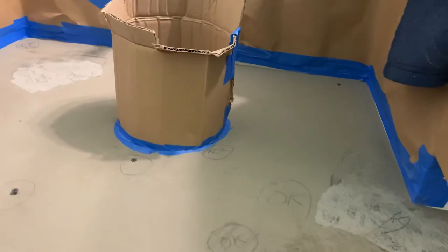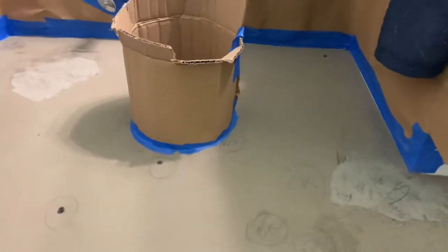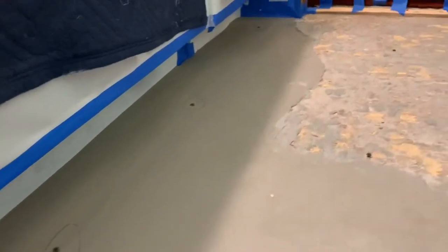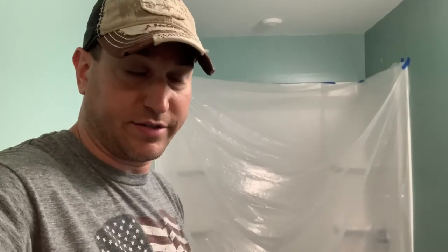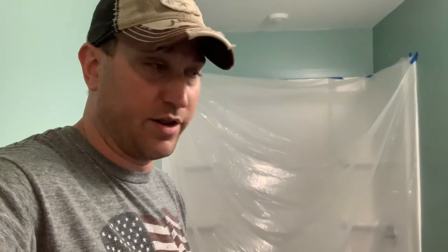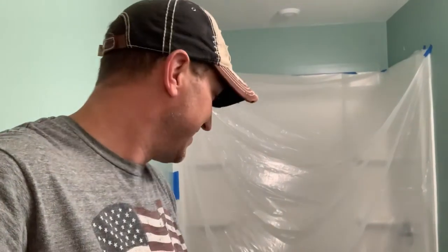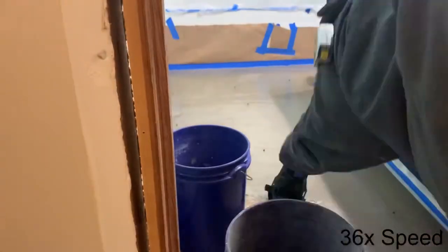That part right there is basically exactly level, so I'm not going to mess with that. Under my vanity I need to bring it up just a little bit, and even into these wood parts. I'm going to go get the bag of stuff and primer, prime the whole floor again, and then lay the concrete. I pray it comes out better because I don't want to do this again — it's becoming a pain in the butt.